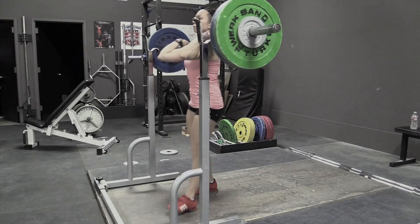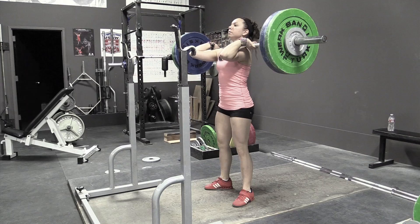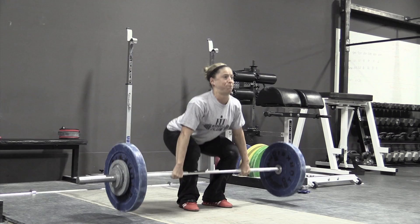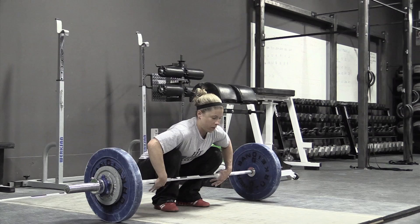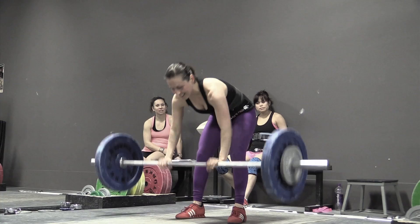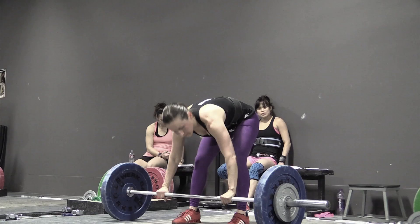Greg Ever here at Catalyst Athletics. We have Alyssa doing jerk dip squats at 80 kilos. These are not supposed to be explosive — totally different exercise than a jerk drive. It's a question I get asked all the time. The jerk dip squat is supposed to be a nice slow controlled movement to really focus on posture and balance, keeping tension in the quads rather than the actual drive up.